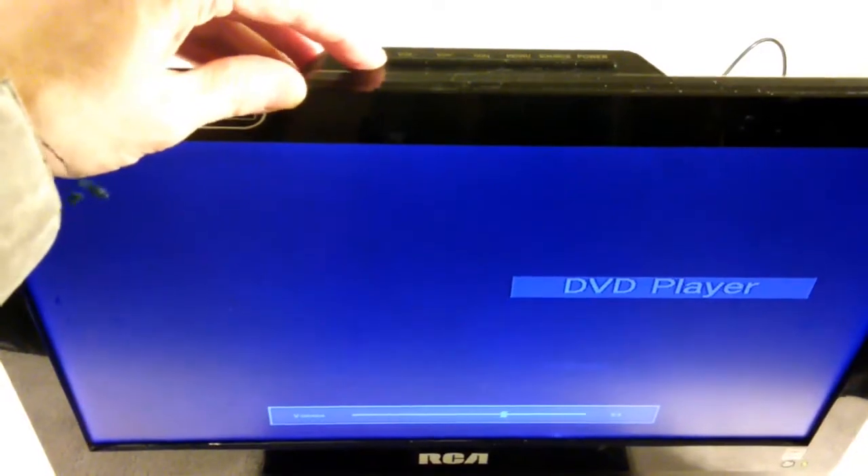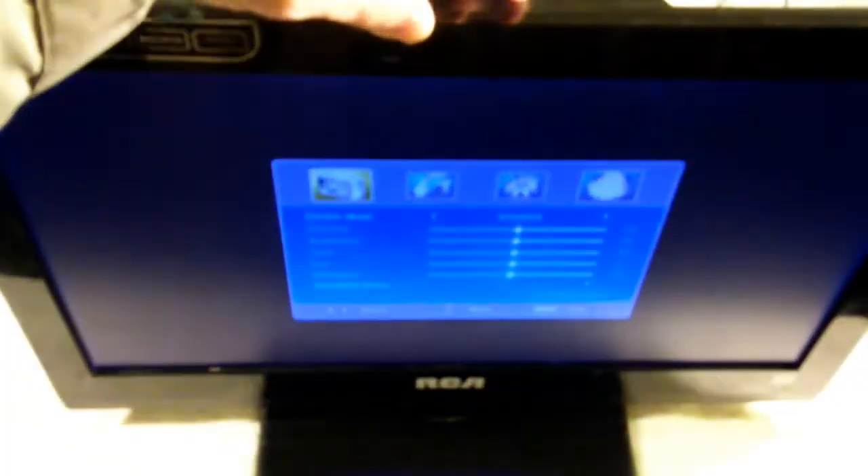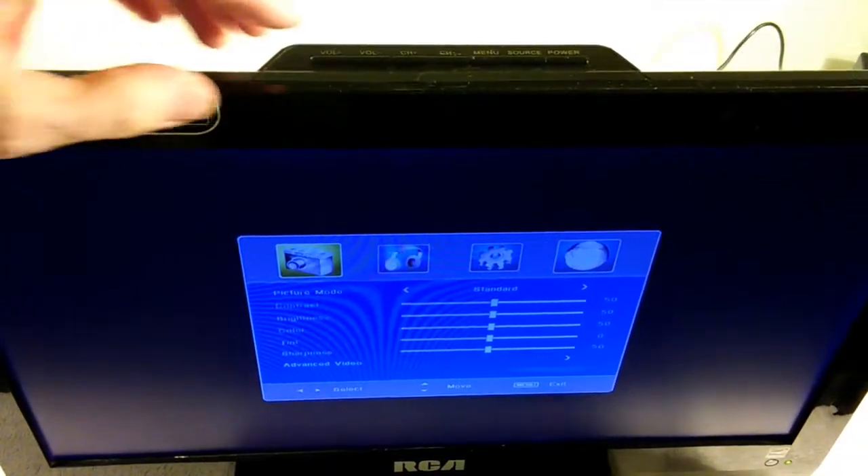Starting with the power button — I have to hit it two or three times before it finally works. The volume up seems to work, but the volume down button is not responding at all. In fact, it actually shut the TV set off. Channel button up looks okay, but the channel down button is not working at all. Menu also doesn't seem to want to work. The source button I'd have to hit a couple times. So we're having problems with the power button, channel down, and volume down — those are all not working properly.